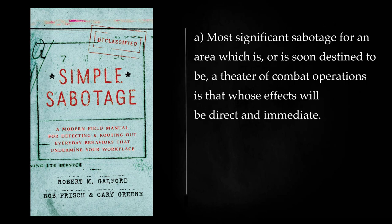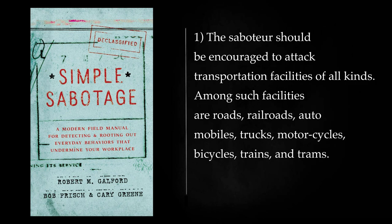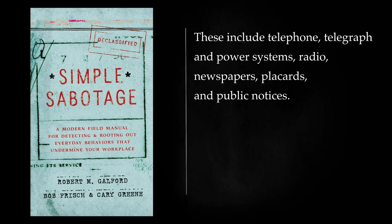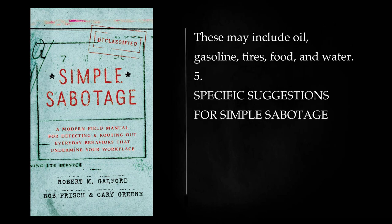During a Military Offensive: Most significant sabotage for an area which is, or is soon destined to be, a theater of combat operations is that whose effects will be direct and immediate. Even if the effects are relatively minor and localized, this type of sabotage is to be preferred to activities whose effects, while widespread, are indirect and delayed. The saboteur should be encouraged to attack transportation facilities of all kinds — roads, railroads, automobiles, trucks, motorcycles, bicycles, trains, and trams. Any communications facilities which can be used by the authorities to transmit instructions or morale material should be objects of simple sabotage. These include telephone, telegraph and power systems, radio, newspapers, placards, and public notices. Critical materials, valuable in themselves or necessary to the efficient functioning of transportation and communication, also should become targets for the citizen saboteur. These may include oil, gasoline, tires, food, and water.